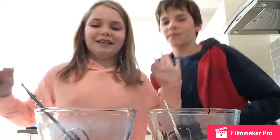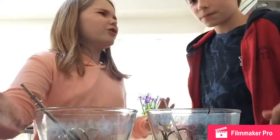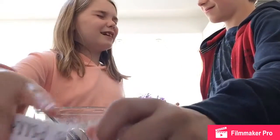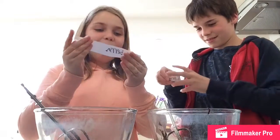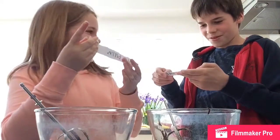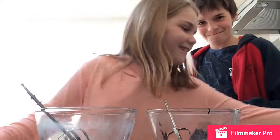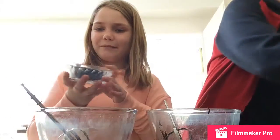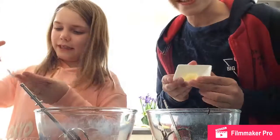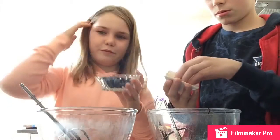Okay, I'm excited! Close your eyes. You got one? Blueberries — cheese! Okay, let's get our stuff. So I have my ingredient — the whole thing in a pot. You don't have to put all the blueberries in obviously, because there are quite a few blueberries in here.